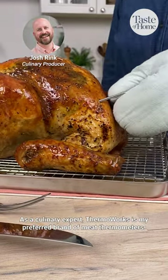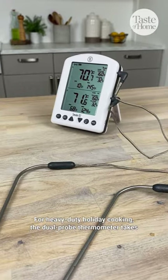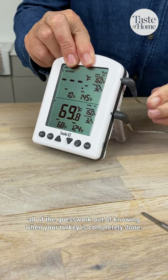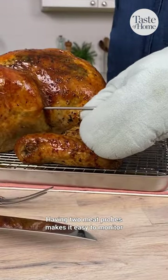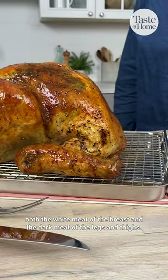As a culinary expert, ThermaWorks is my preferred brand of meat thermometers. For heavy-duty holiday cooking, the dual probe thermometer takes all of the guesswork out of knowing when your turkey is completely done. Having two meat probes makes it easy to monitor both the white meat of the breast and the dark meat of the legs and thighs.